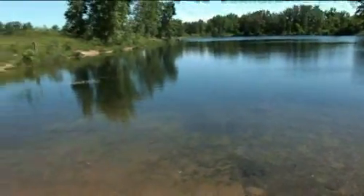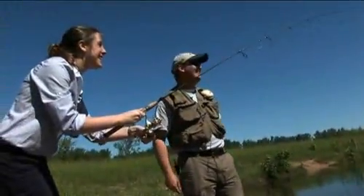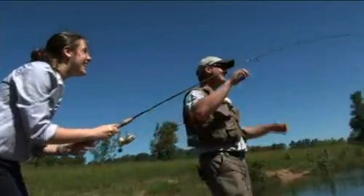You got him! He's set — just reel. You got one! I just got really into it. Oh my God, I caught my first fish! Stop reeling. Okay. This is a little bluegill.